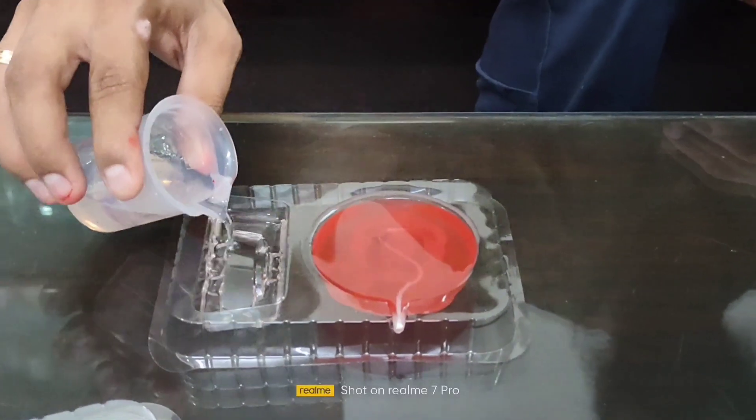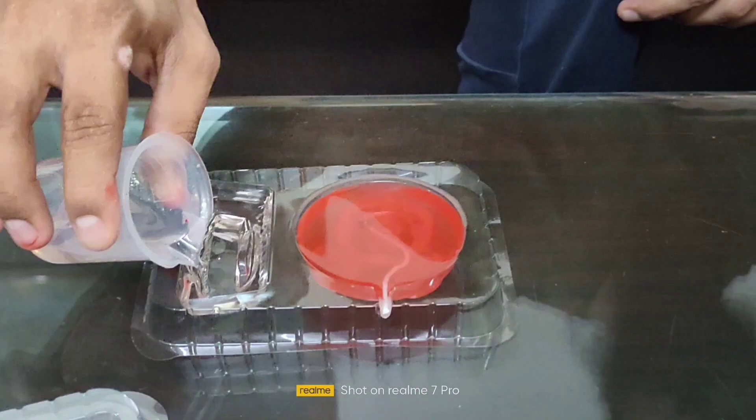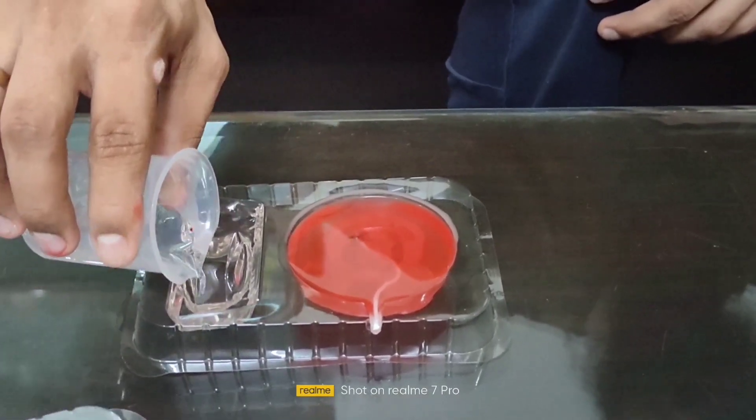We are making a candle. We didn't have any color because we tried with food color. We don't have a wax color, so we don't have a separate color.